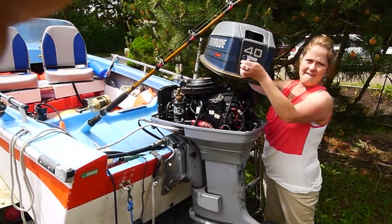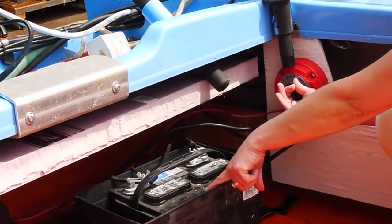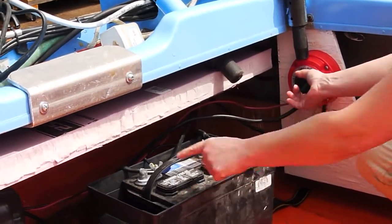It's a 1990 40-horse Merc with 150 hours on the head and a brand new switch. It turns one battery on, or it goes to both batteries for a hot shot.